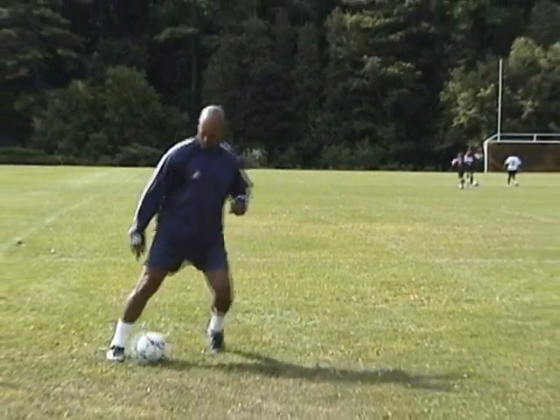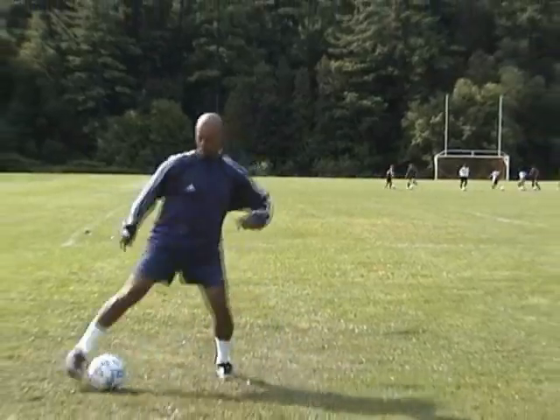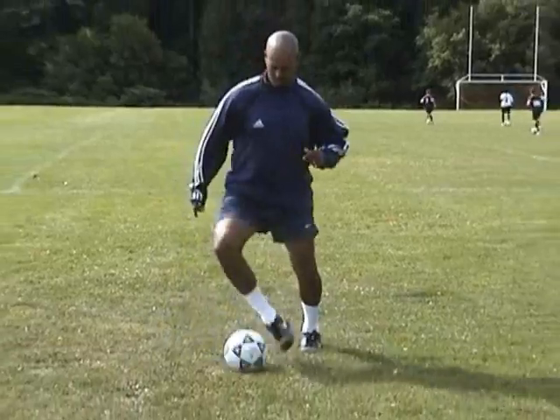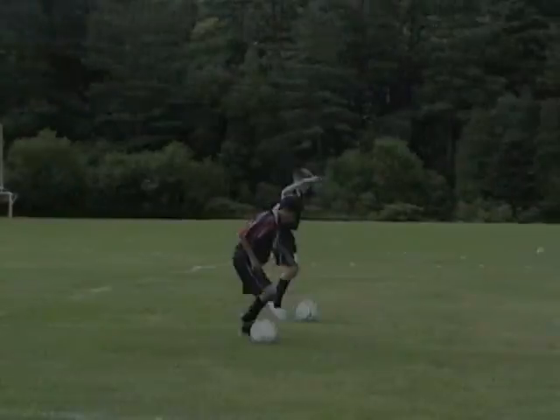This is the same as the previous move, except that you will only use one foot. Remember to practice with your weak foot as well. Flex your ankle, stay relaxed, and keep control of the ball.